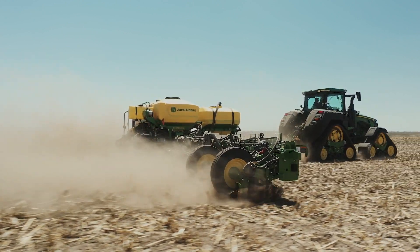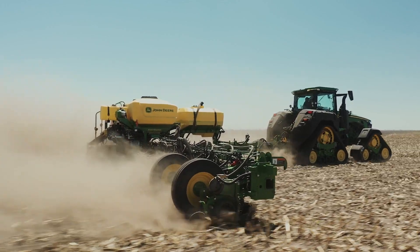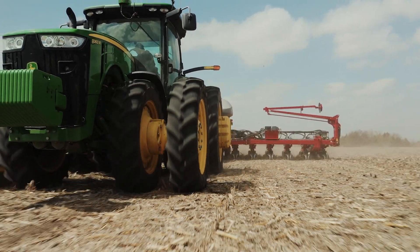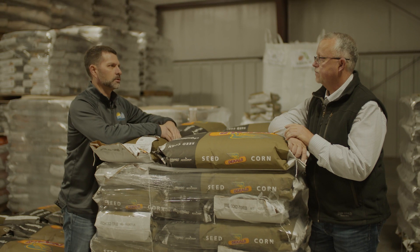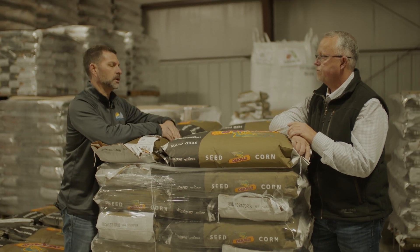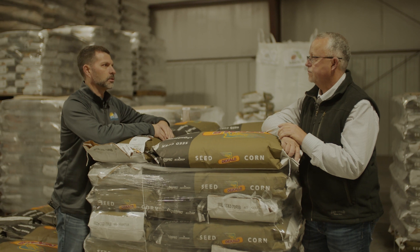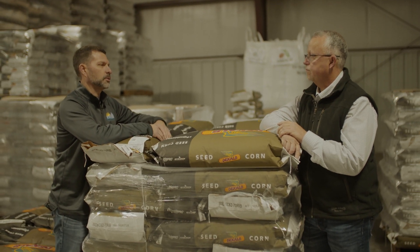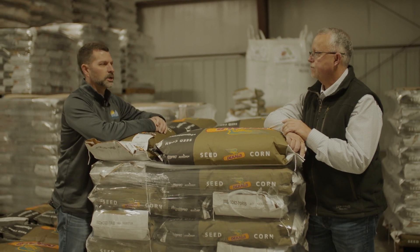Soybeans don't need to be quite as deep as a corn plant does — they emerge much shallower than corn. I would say an inch to an inch and a quarter, somewhere in there. If you go too deep, things have to push a lot harder to get going. So I would recommend planting soybeans a little shallower than corn.